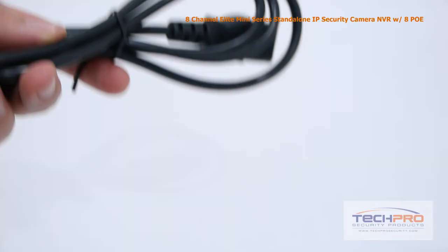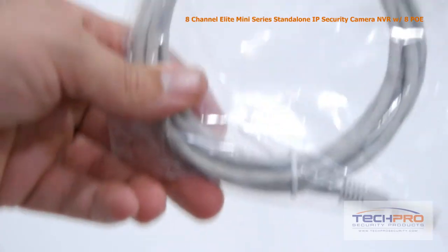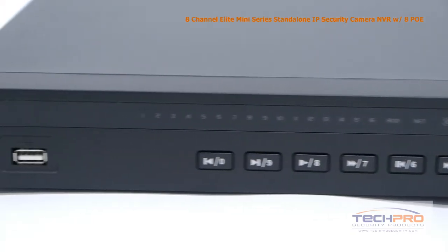Inside the box you'll also find a remote control, power supply, power cable, two SATA cables, a bag of screws, alarm terminal blocks, CAT5 cable, and a mouse to control the interface.